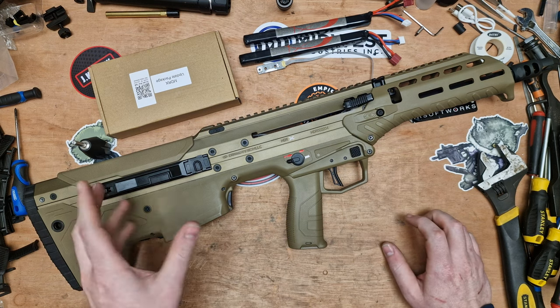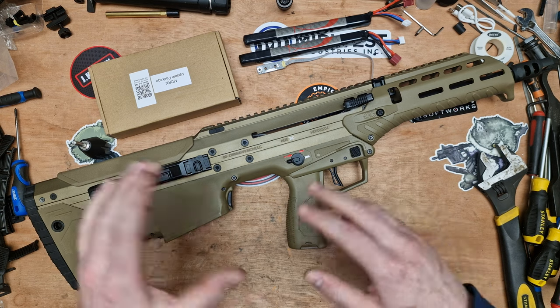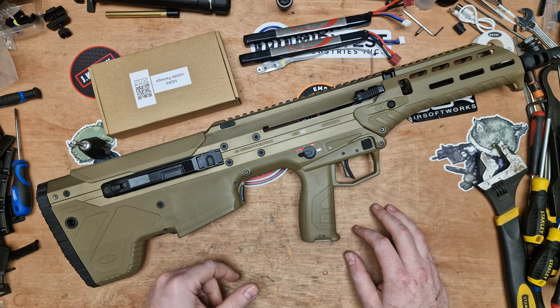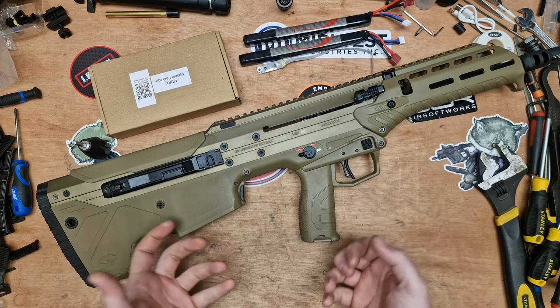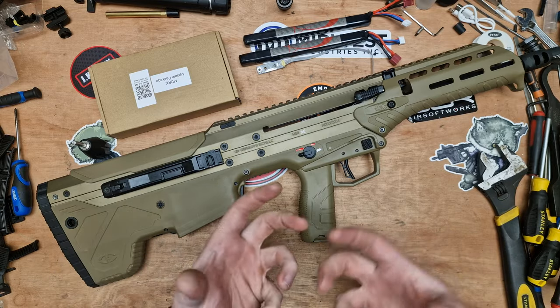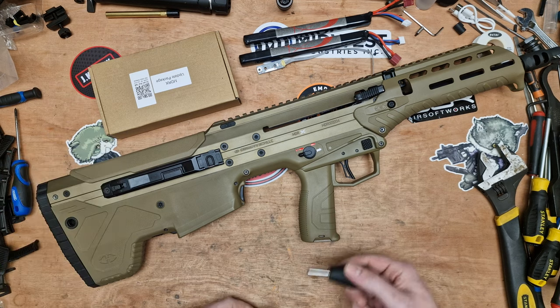As well as doing that, I've had a question about the mag release - someone wanting to convert it to the 556 style, so we'll be looking at that as well. I'm not going to be doing this exactly the same way that Silverback did it. Their tutorial videos are good, but it would be nice if they explained things more - which I'm going to try to do for you guys today.